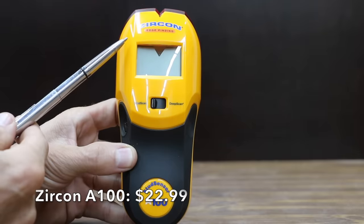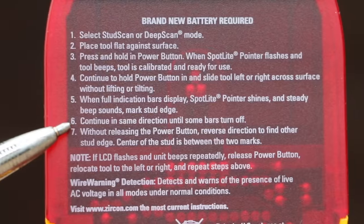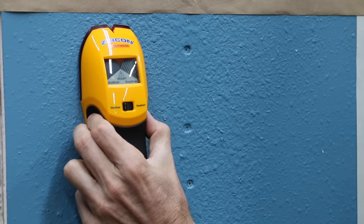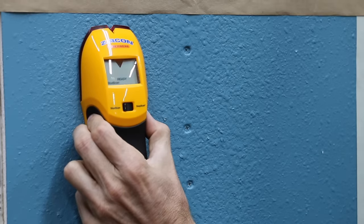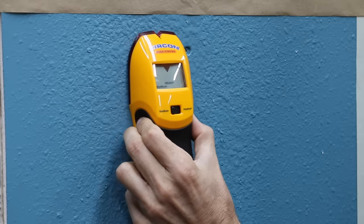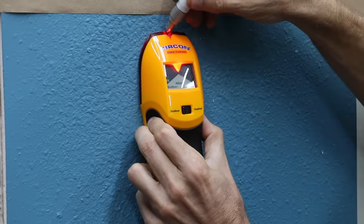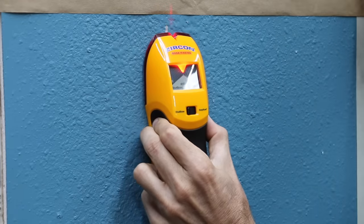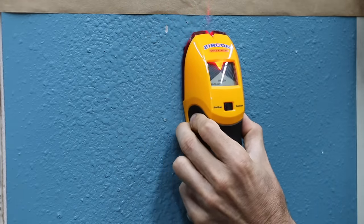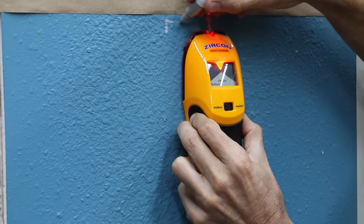At a price of $22.99 is the Zircon Edge Finding A100, made in China. Select stud scan or deep scan mode, place the tool flat against the surface, press and hold the power button until it calibrates. Continue holding the power button and slide left or right across the surface — when full indication bars display and a steady beep sounds, mark the stud edge. Reverse direction to find the other stud edge; the center of the stud is between the two marks.